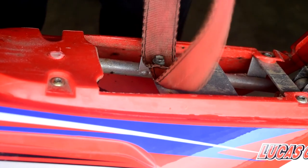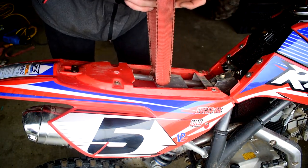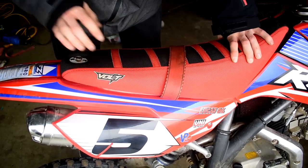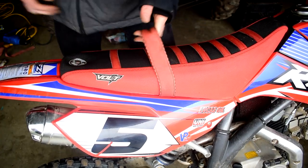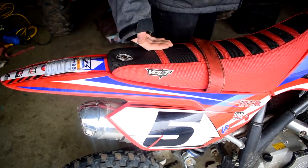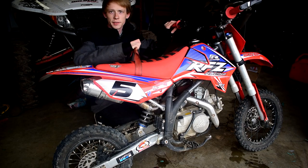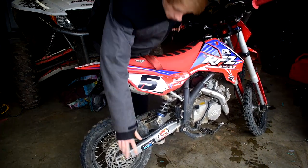Before tightening anymore, go ahead and slide the seat in over the strap and give it a tug to see how she does. Slide that in the middle and over — boom! There's your new grab handle. Plop this sucker down and just like that you've got a full strap. Perfect length — scoop your hand right up in there. You've got a strap, now you can lift the bike up and pull it around. You never have to pick the bike up by the swing arm again.